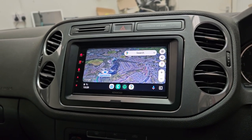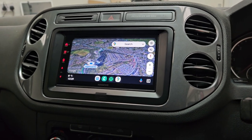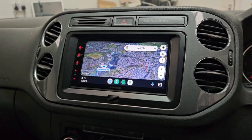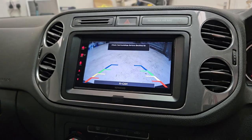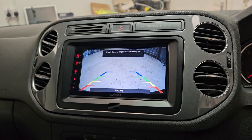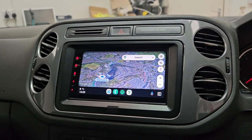This is fitted into a 2012 VW Tiguan. We've also added a reversing camera to this unit as well — a nice little touch on this product.